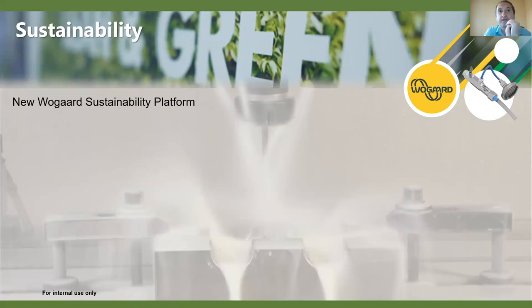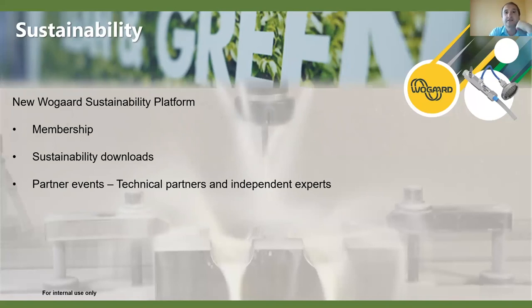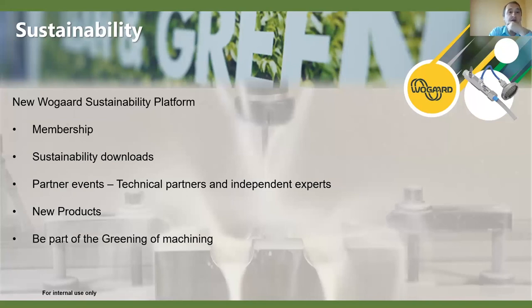We're doing a big focus on the new sustainability platform. We'll be building it up with technical partners from the industry and independent speakers. We offer a membership site to get regular updates on this type of information, products, and upcoming events. Links have been put in the chat to join, with various downloads available including a sustainability download and details of upcoming events, where we'll be talking about coolant, oil, and other areas of the industry.